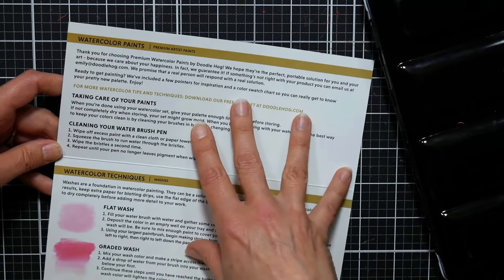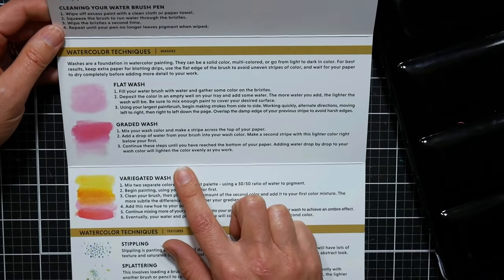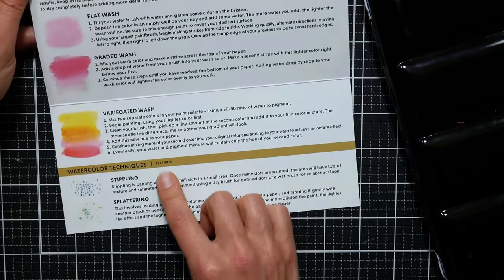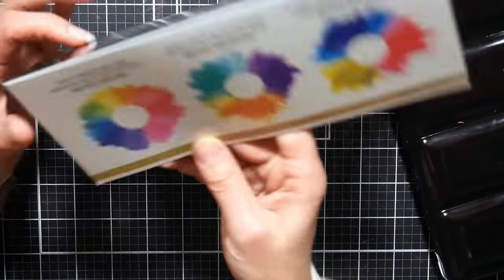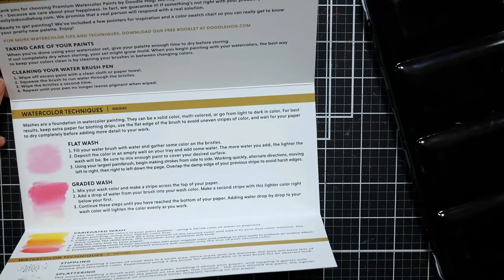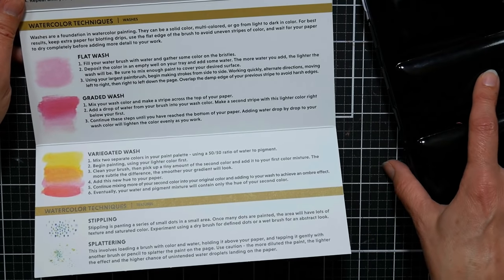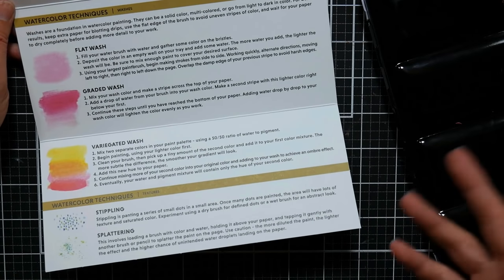There is some information about taking care of your paints, cleaning your water brush, and how to do a few techniques. I've never seen this in a paint set before — it shows you how to do a flat wash, a graded wash, a variegated wash, and techniques like stippling and spattering for textures. Then it even goes on the back to tell you about primary, secondary, and tertiary colors. Having information like this really shows that this is a set meant for beginners, students, or people who work in other crafts and want to give watercolor a try.